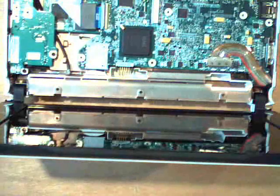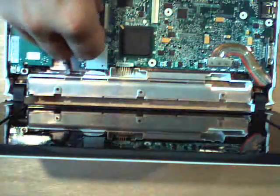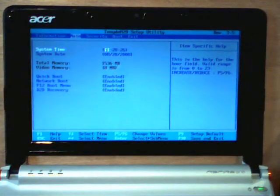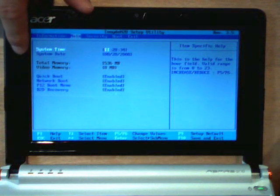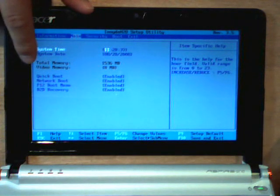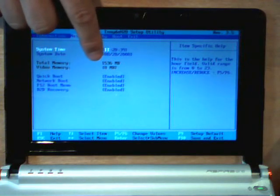Now you get to reattach everything — I'll let you do that yourself, just go in reverse order. Once you've got everything put back together, you can double check your work by going into the BIOS by tapping F2 as the computer boots, then going over to the main tab. Total memory should be 1536. So there you have it — adding a gigabyte of RAM makes the Acer Aspire Netbook much faster. Hope you had as much fun watching this as I did making it. I'm Doug Amix, see you later.